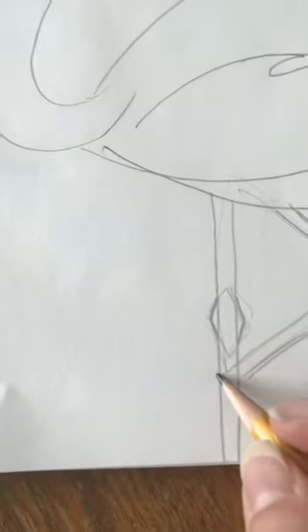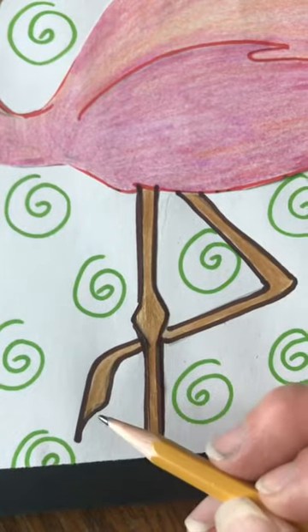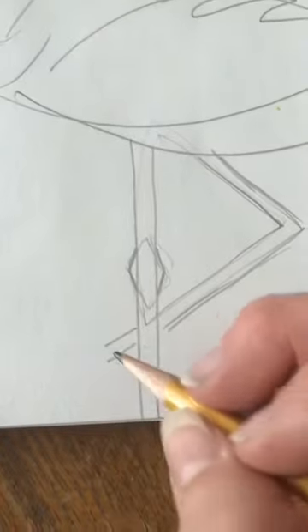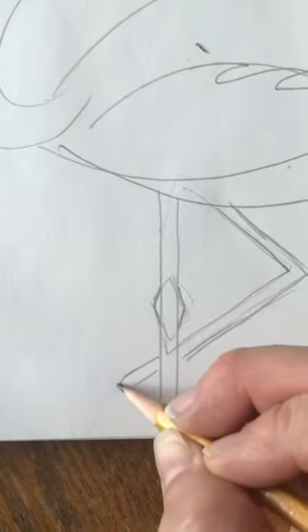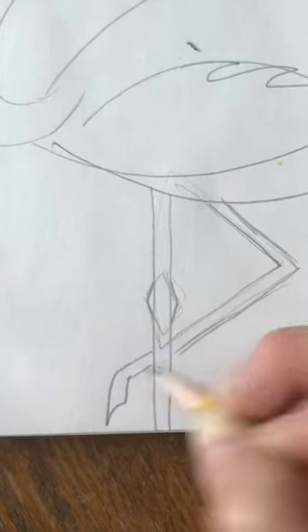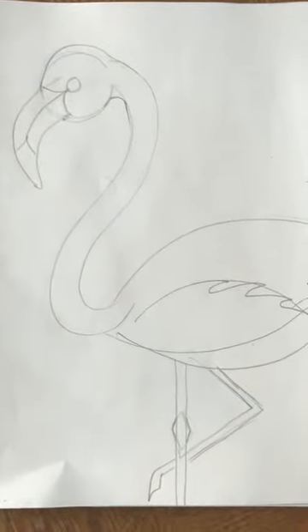I'll show you how I drew that — I just came down and did a little curved line and came back up. Really that is all the drawing we're going to do on the flamingo — the rest is going to be outlining and coloring.